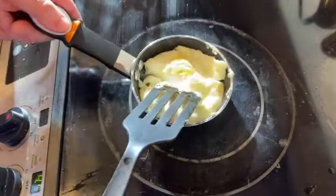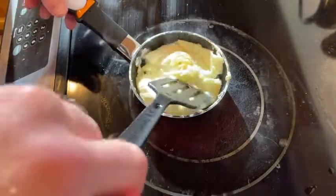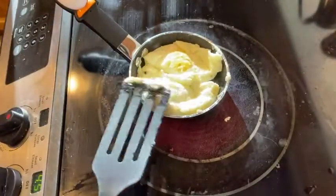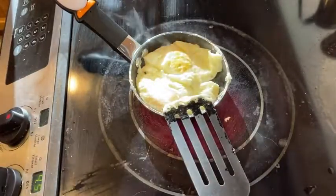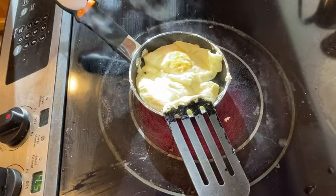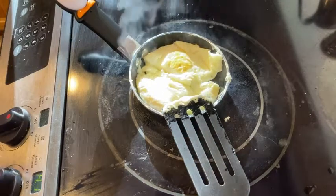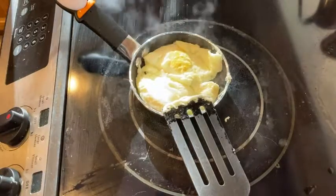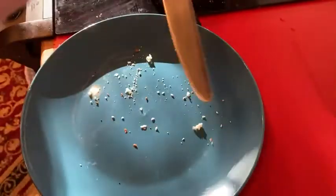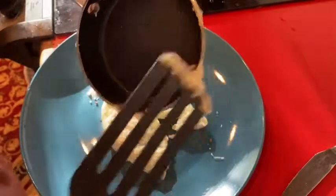Pretty cool — you can make two eggs in this, which is pretty amazing. I was really thinking only one, but let's take a chance here. It's the Joey Eggy. I'm going to turn the heat off and get the plate. Here's the plate — let's see what we got. Oh yeah, it just rolls out. Look at that — totally nonstick. Very nice. Happy with my purchase.